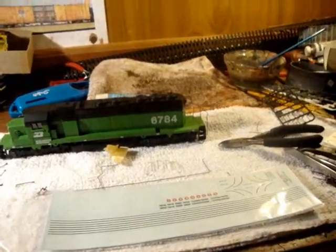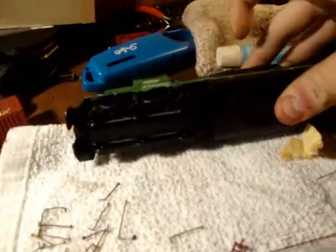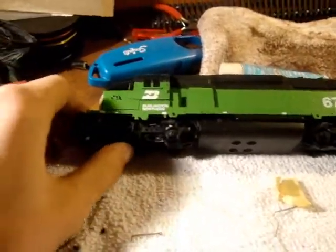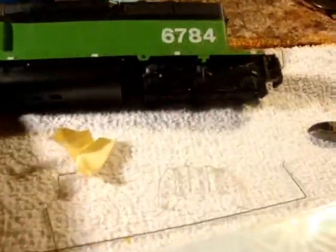Here it is — it's a Burlington Northern SD40-2, the Atheron blue box, but it's a dummy unit. I recently bought an Atheron SD40 with the Electromotive paint scheme and it runs good, but it doesn't run well with other locomotives like my Katos. So I decided to get this dummy unit to run with it. It's number 6784.